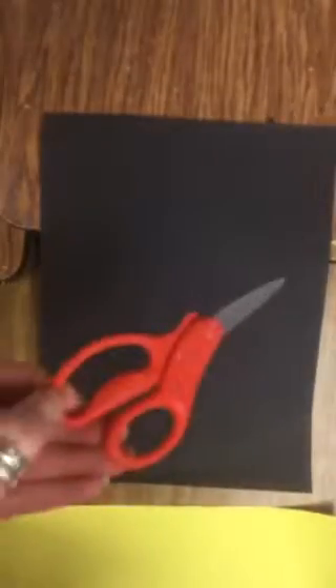Today we're going to make some masks. I'm going to show you guys the basic steps in creating a simple mask with a nose. You will need a piece of paper, a pen or crayon or pencil, a little bit of glue, and a pair of scissors.